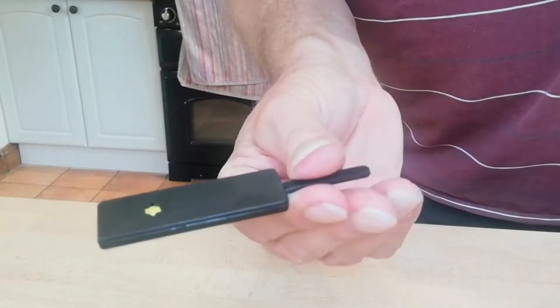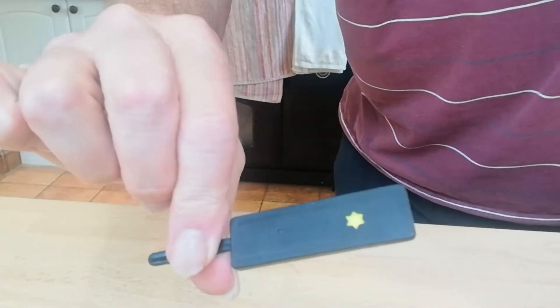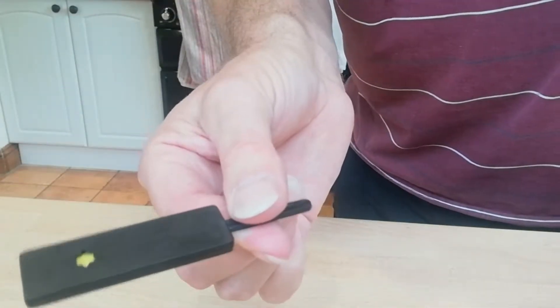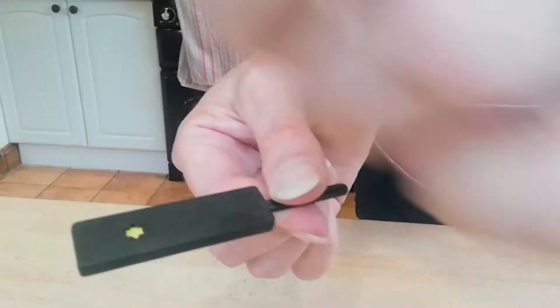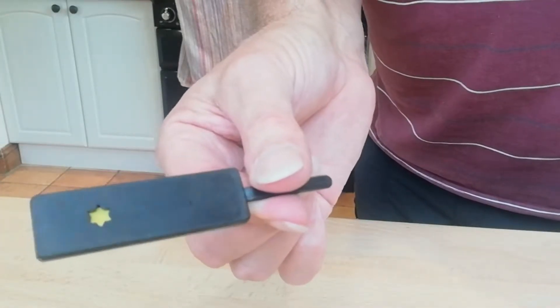Now, there's something called the paddle move, which is this. You can show the yellow on that side and then you can show it on that side — that's the paddle move. What you do is you roll it. It's called a paddle — you roll the paddle between your fingers.